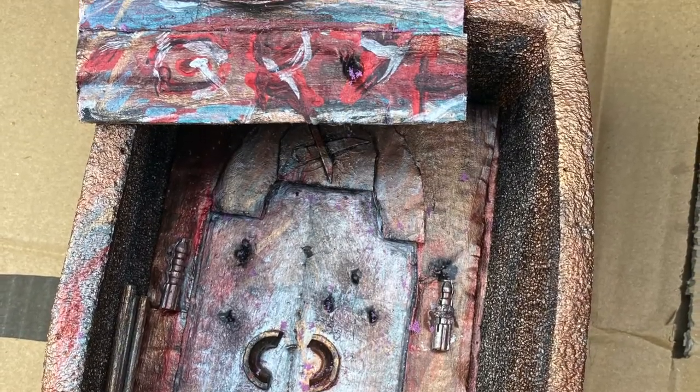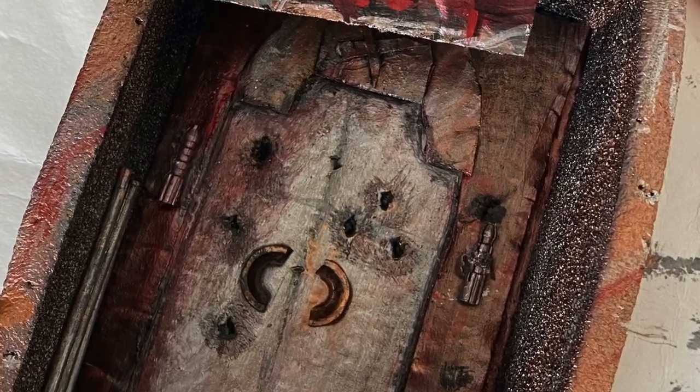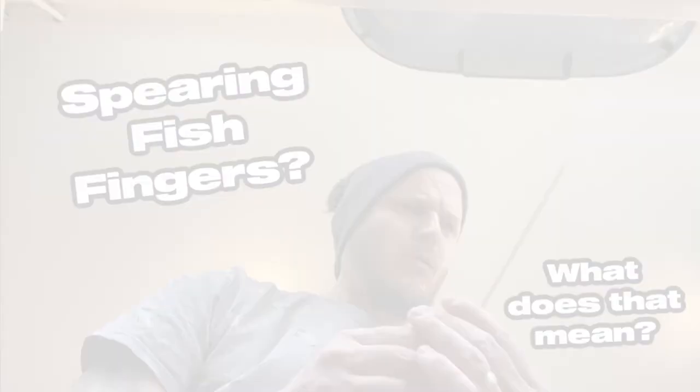A lot of touching up later, it's nearly there. I raided the drawers again and stuck some bits on — a couple of wall plugs there. This wooden stick thing I grabbed earlier, I'm not even sure what it's for. Spearing fish fingers maybe. I don't know, there's a few of them so I doubt anyone will miss them.